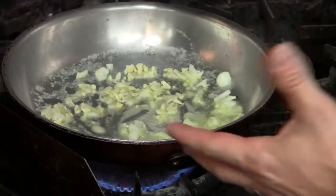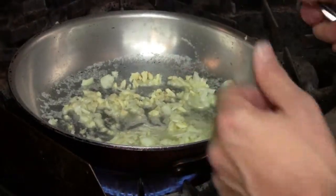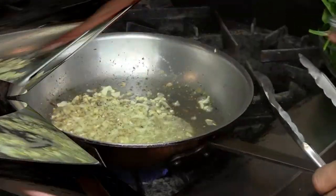Let me show you how I get started. In my pan I have some whole butter, garlic, some diced onions, and a little bit of chopped celery. I'm going to sweat this down.